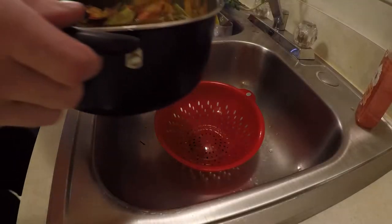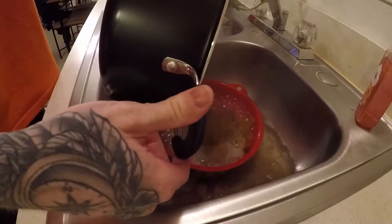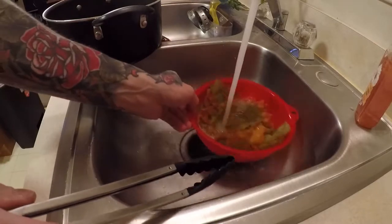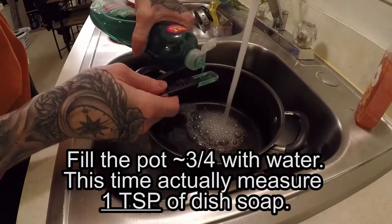Once your timer goes off, empty the pot of leaves into a strainer and rinse them. Fill the pot back up again and add one teaspoon of liquid dish soap.